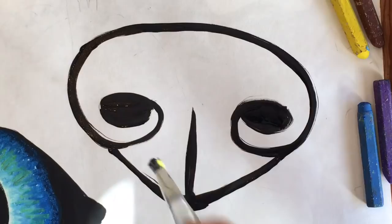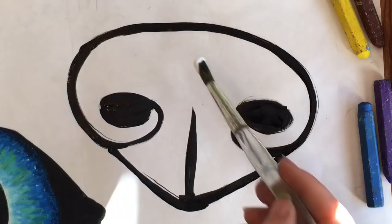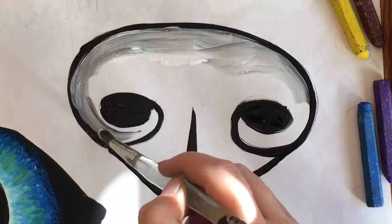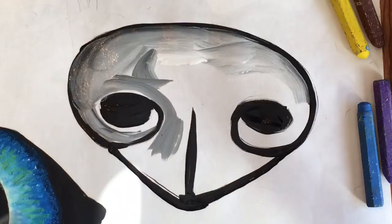Now very quickly, while the ink is still wet, we're going to rinse the brush and get some white paint. You can use white acrylic or tempera — whatever you want — and then as you paint along the edge of that ink, it picks up the ink and makes a nice gray color for the nose.